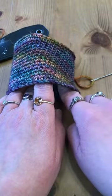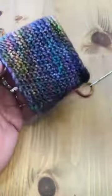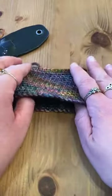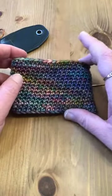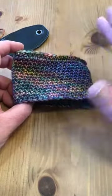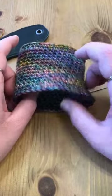Here's the outside of the finished coffee cup cozy. You don't necessarily need to block this, but if you want to do a spray block, just take a spray bottle, get it kind of damp, and then stick it on your coffee cup and let it dry — it will hold its shape and size. I just found that 39 chains to start, so 38 stitches total, is a good amount for the way I crochet. If you find it's too big, go ahead and take a few chains away; if it's not big enough, add a few chains.